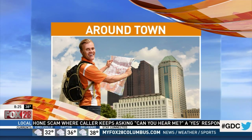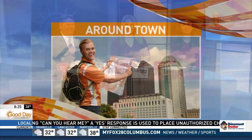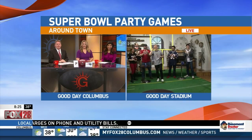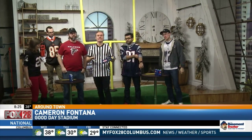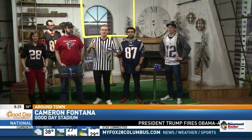If the actual game is the one thing you don't care about at the Super Bowl party this weekend, you're not alone. Cameron Fontana's got you covered this morning — games you can play around the house. These are all ideas that you can do during your party this weekend if there are times in the game that you want to have some fun with the kids and the family.